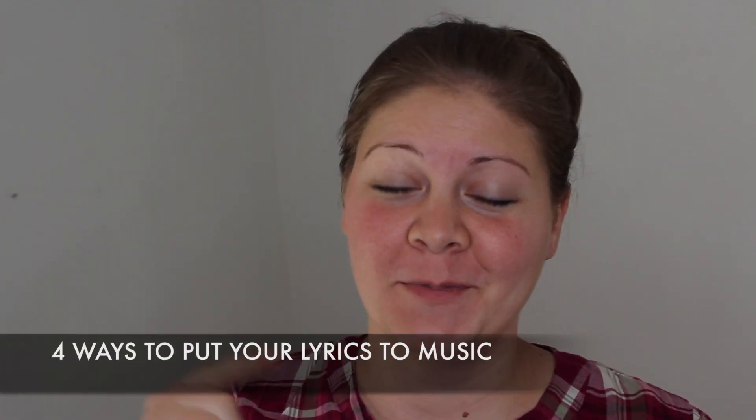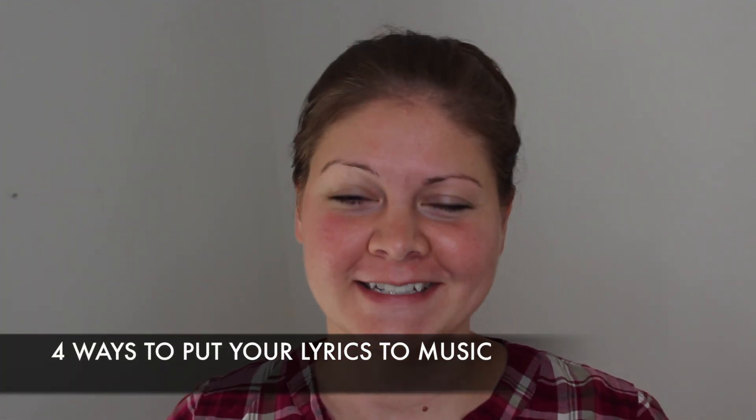Hi there, I'm Lydia Walker from rusticsongbird.com and in this video I'm going to share with you four ways that you can put your lyrics to music. Let's get started. If you're a lyricist — you write lyrics, but you struggle with putting those lyrics to music — I hope that these quick tips will help you out.